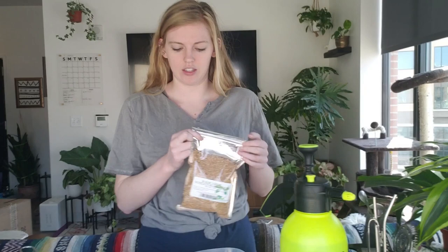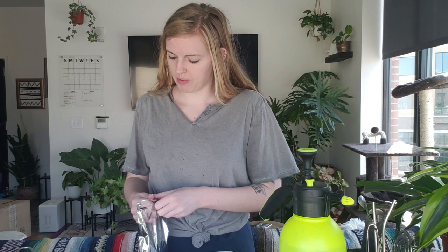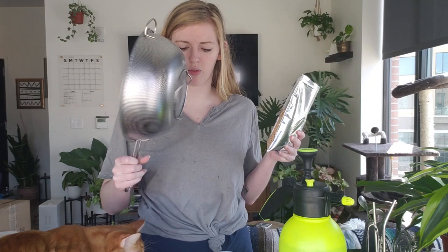Step number one with the seeds is to open the bag. I'm going to use a little over half of the bag. But first I need to rinse them off. I have a strainer — I'm going to pour approximately half the bag into the strainer and then go rinse it in the kitchen sink.